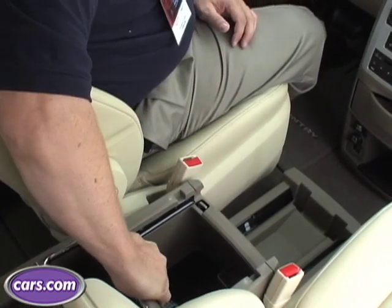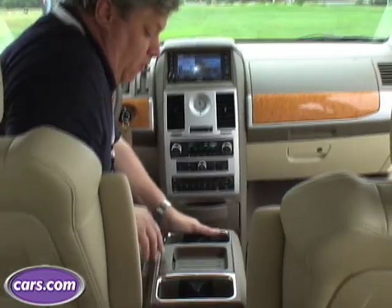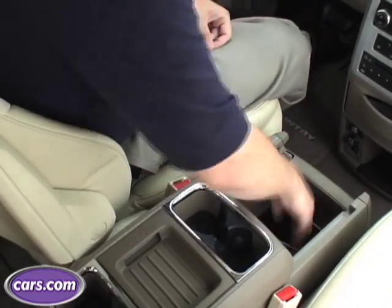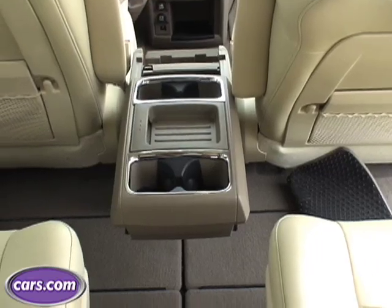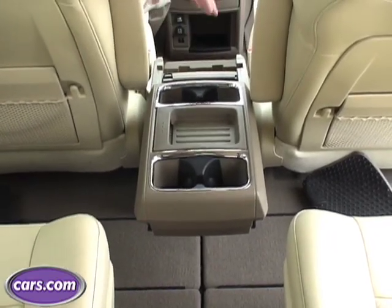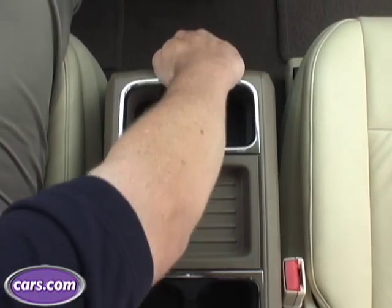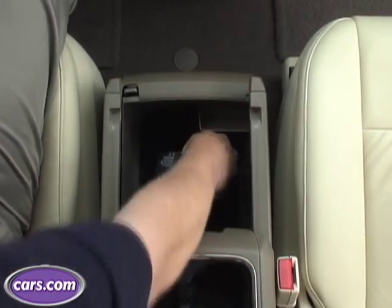The Chrysler people call the center console their Swiss Army Knife, and here's why. You can move it back a little bit if you've got adults in the second row — it makes it easier for them to get to their drinks. But if you've got small kids with a short arm reach, it goes even farther back, up to 21 inches in range from the very forward point to the very back point. There's also a great big storage unit here if you need a place for a purse, cell phone, maps, or whatever.